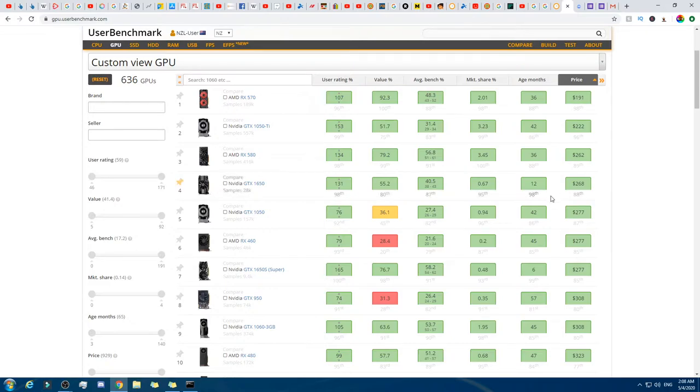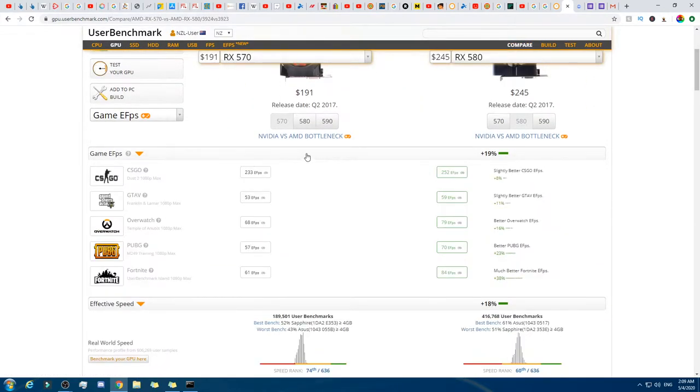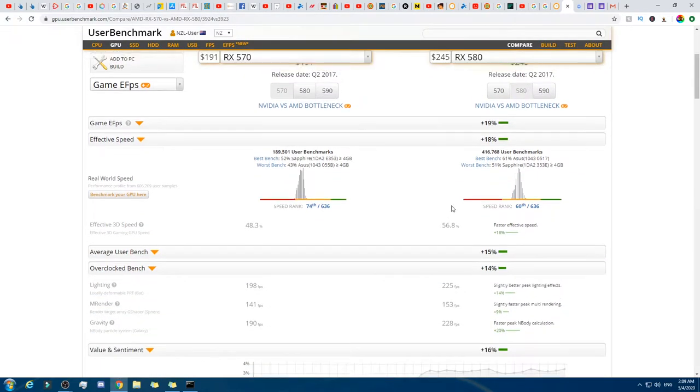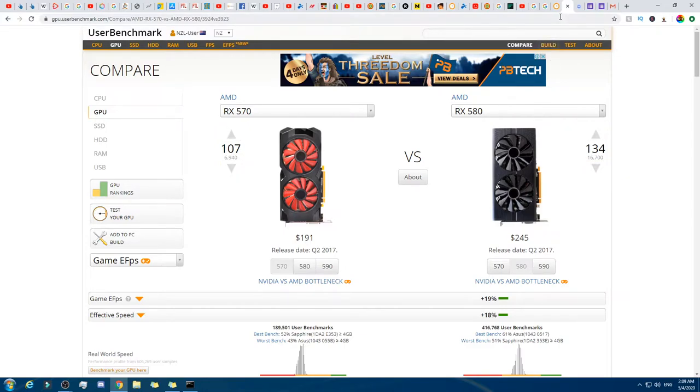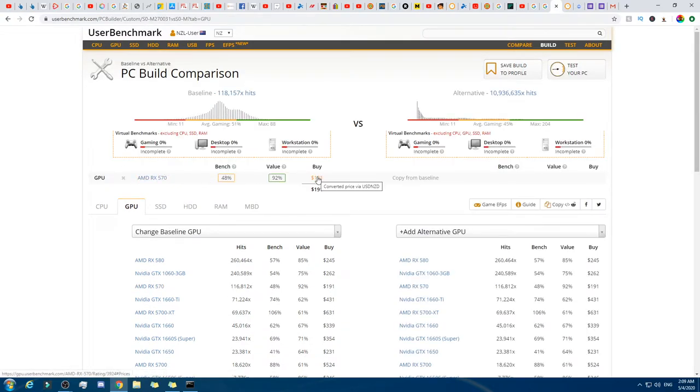First I'm going to check GPUs — what's the cheapest GPU we can get? About $191 for that one. All GPUs seem to be good quality at that price point. Let me check by value — oh wow, that's the best value one as well. We'll compare that one versus that one. I'm not too concerned about game FPS, more about effective speed and average UserBenchmark score. That one there — that's the converted price from US dollars to NZ dollars. We've got our GPU.